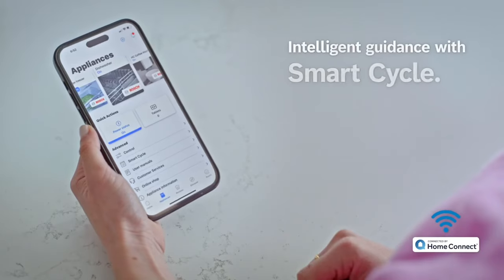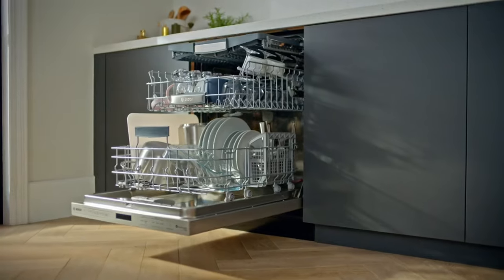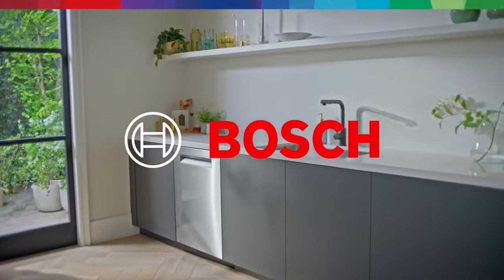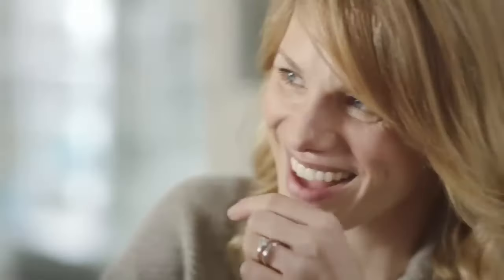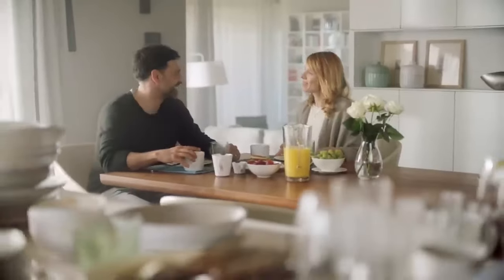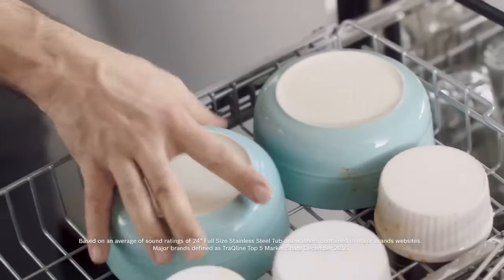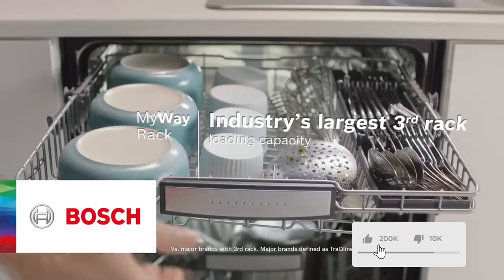One of the standout features of this Bosch dishwasher is its versatility. The middle rack can be easily adjusted to one of nine different heights, allowing me to accommodate everything from oversized pots to delicate glassware with ease. And let's not forget about the lower rack, with its foldable tines that make loading and unloading a breeze.